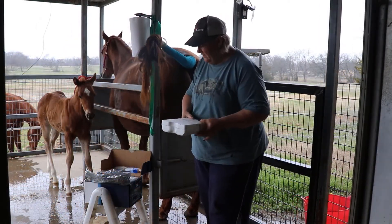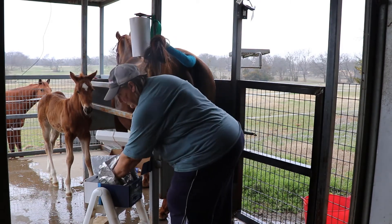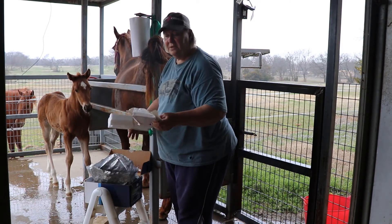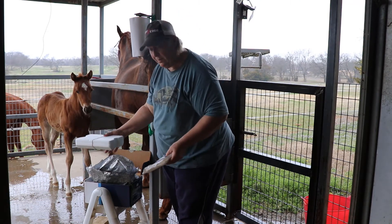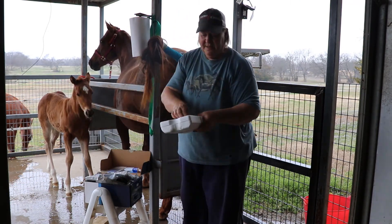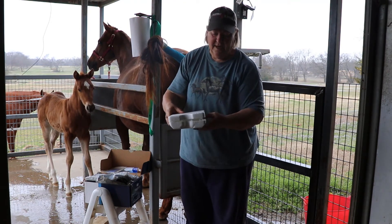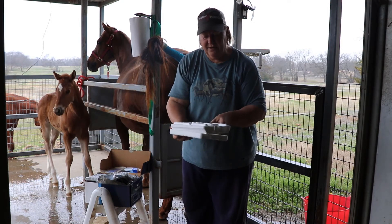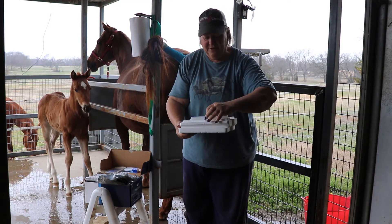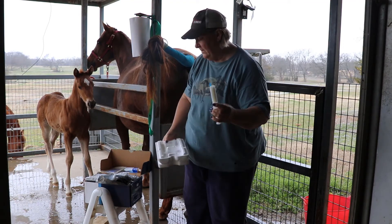Here is the box that the semen came in. It's got frozen packets that keep it chilled to the right temperature to keep the sperm viable for the breeding. This particular stallion collection gave us a nice vial here. There should be about 750 million viable sperm cells within this dose.